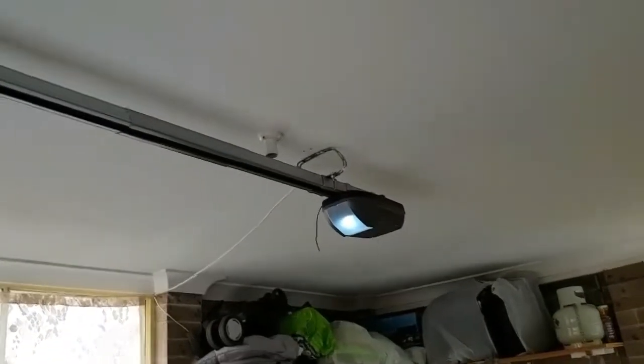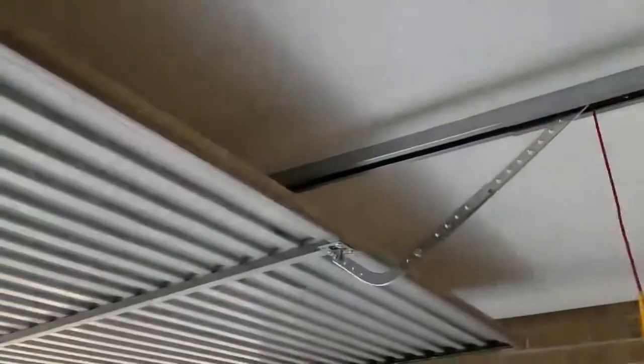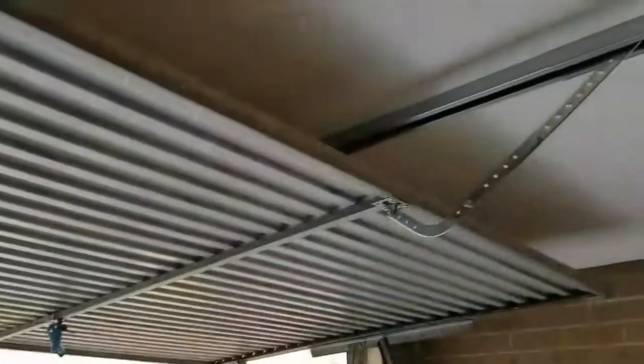Hello YouTube. I did this garage door opener yesterday, I did it all myself, and here's a short video on how I went about doing it.